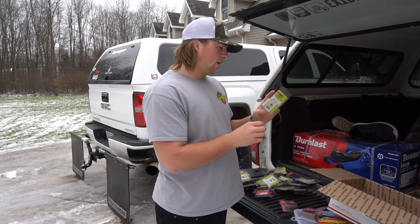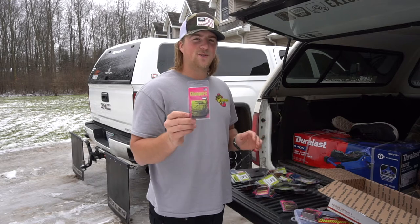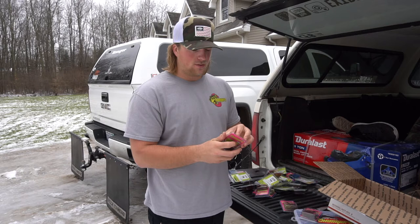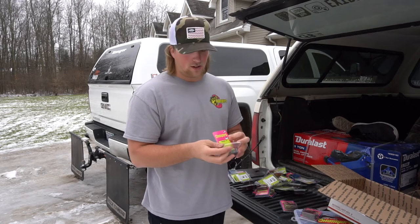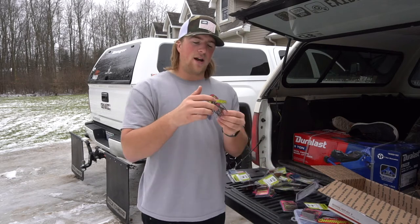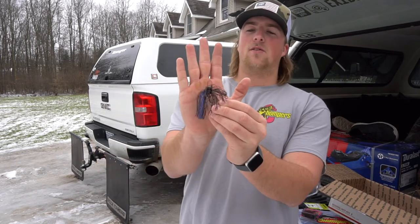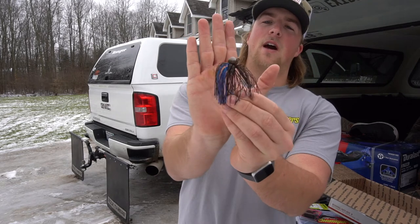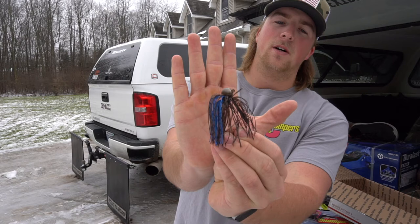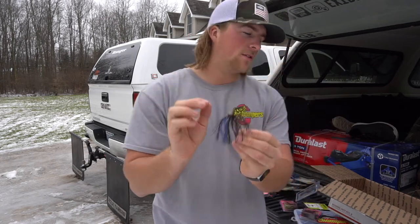Here's another color — Okeechobee Craw. I actually tied this one on. I hooked up all my rods for Lake Okeechobee — we're headed down there in two days. Why not try it down on Lake Okeechobee? Check that out — it's kind of like a green, black, and blue. That looks super cool and I'm excited to try this one out.